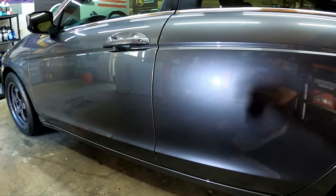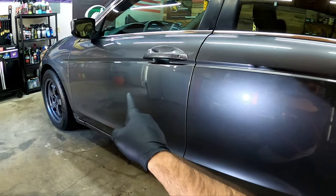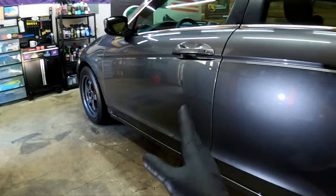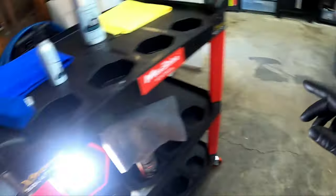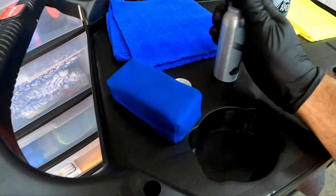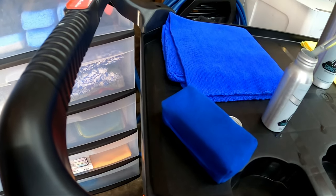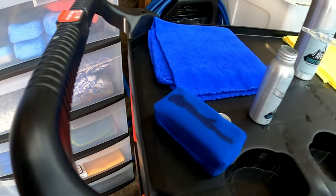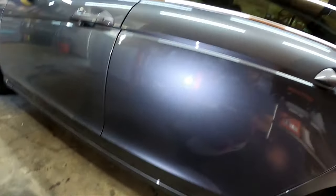I wanted to show you one more application. I'm here on the door — I've got this door done, the fender done. Look at that gloss, it's just insane. I apologize for the traffic in the back but I wanted to show you guys another application here. So I've got my coating here and what I'm going to do is one line across the pad, put my cap back on.